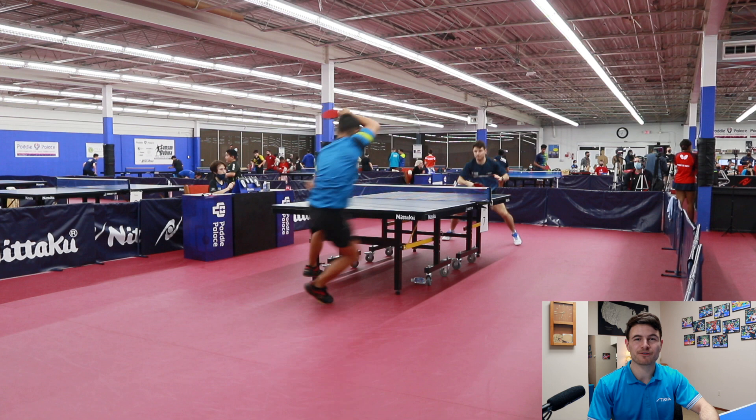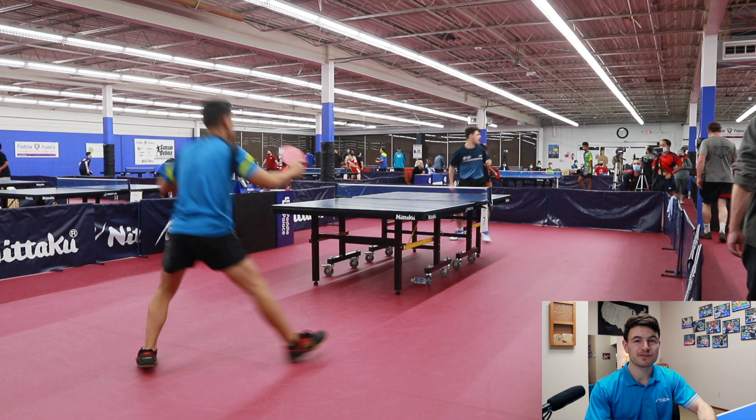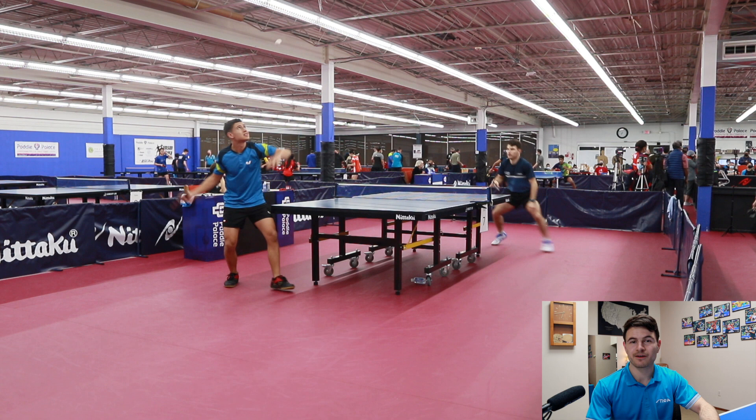Hey and welcome back to Peckball, a channel where I talk about match reviews and things that I do to try to get better, as well as some things that maybe would help you get better as well. Today we have a match review that I played at the Petty C Wasserman Junior Tournament, which is one of the biggest junior tournaments in the country.